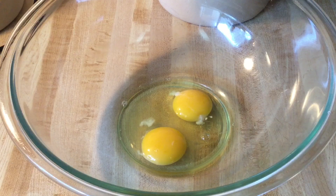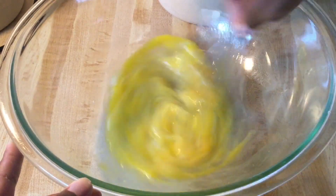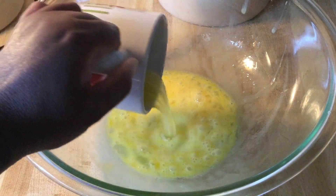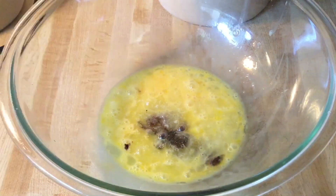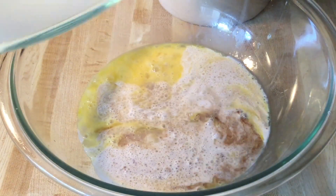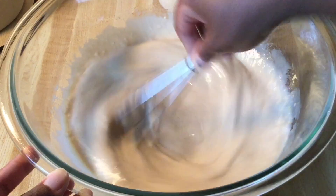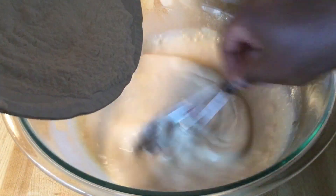In my bowl I have two extra large eggs at room temperature, and I'm just going to whisk these together. Now we're going to add in three tablespoons of unsalted butter that's melted, one teaspoon of pure vanilla extract, and one and a half cups of evaporated milk — my favorite ingredient. Give that another quick whisk.